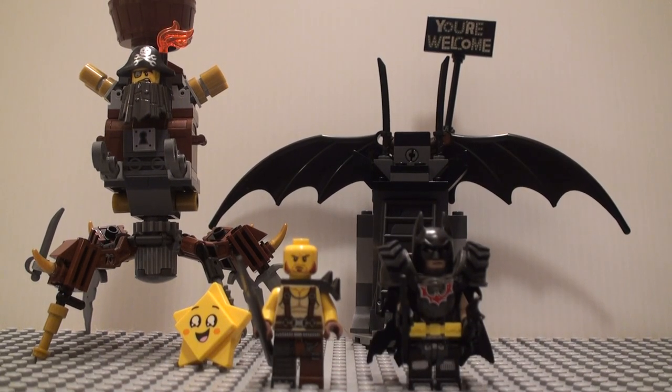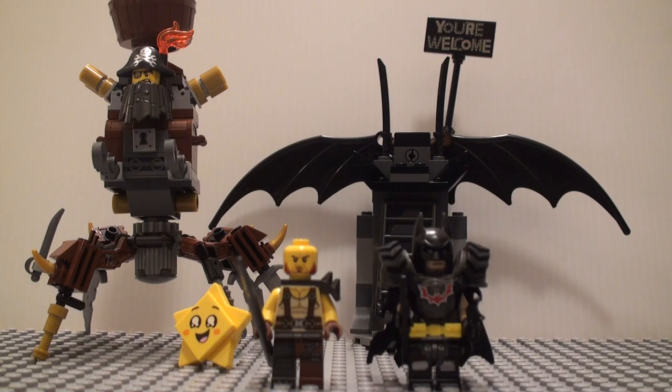Hello, you guys. Today I'm here with the LEGO Movie 2 70836 Battle Ready Batman and Metal Beard set. This has 168 pieces and is $20.